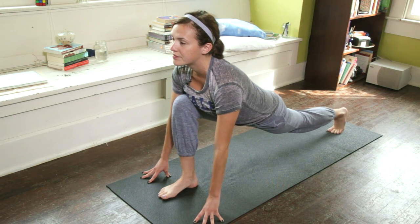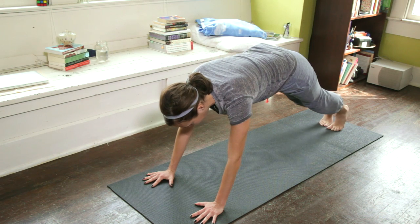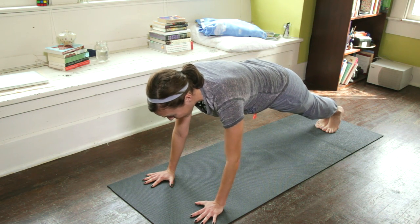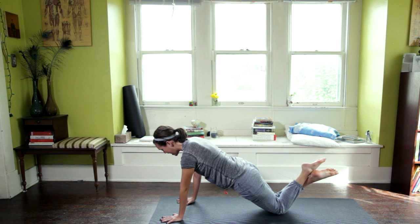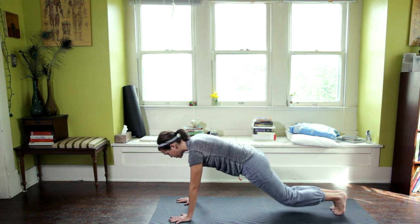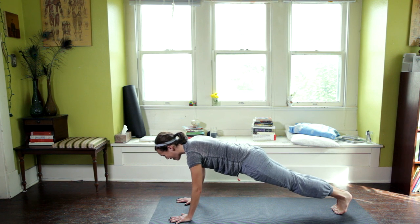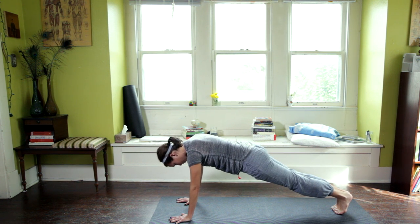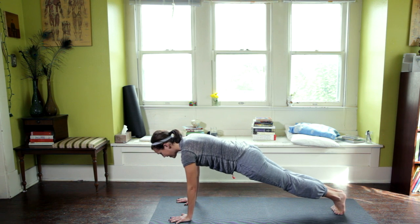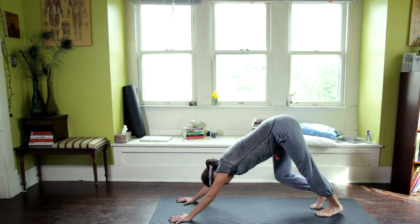Step the right foot up into our lunge — same thing here. Then plant the palms and step to plank. In your plank, draw the toes together today, heels really reach towards the back. Navel draws up. Loop my shoulders away from my ears, and stay here for five breaths — you can always lower the knees, cross the ankles, and check it out that way. Make sure you're pressing up and out of the palms. Hug the inner thighs together, spike the heels towards the back wall, spread the shoulder blades left to right. Don't forget about your neck — a nice long extension of the spine. Then exhale, draw the navel up, and send it back to downward-facing dog.